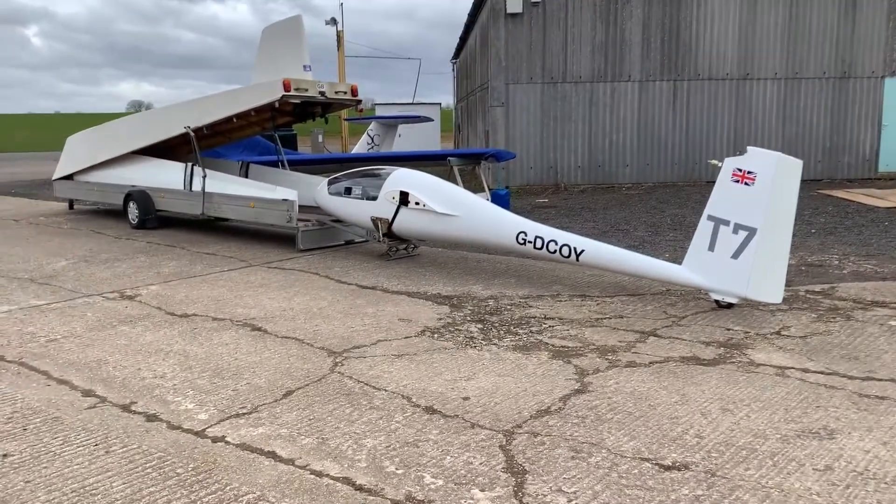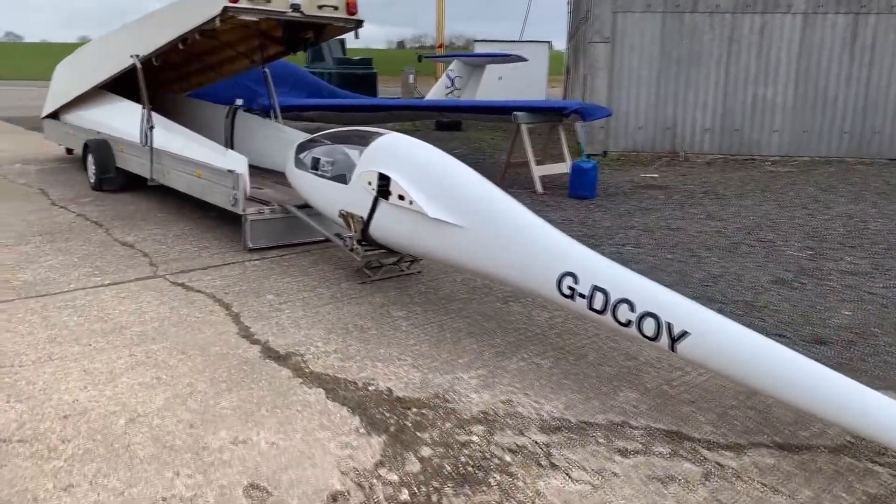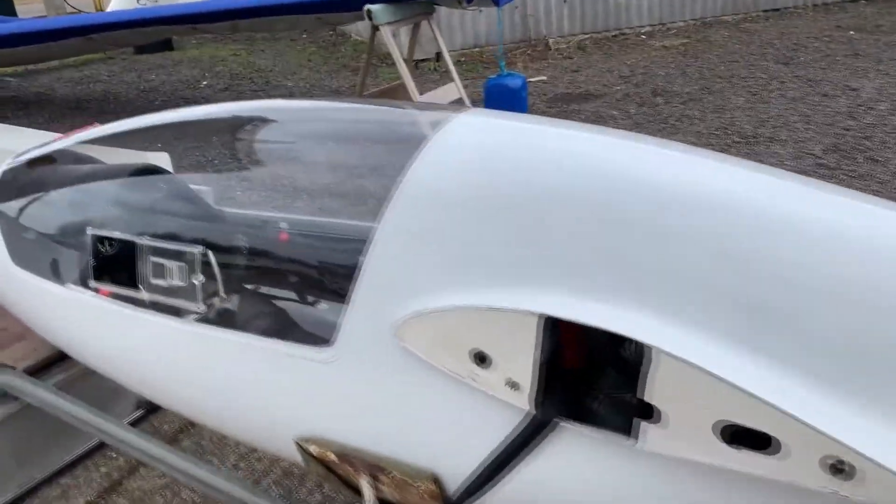Hi everyone, welcome to video number three: 'Does it work?' As you can see from the outside, and probably from the voiceover, I've had to do a fresh set of audio because the wind was way too strong and couldn't pick anything up.